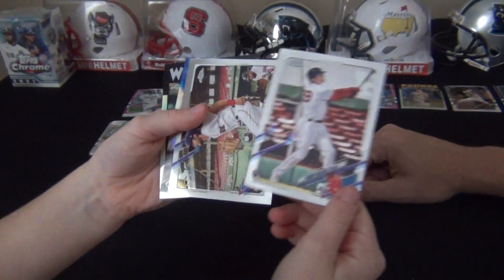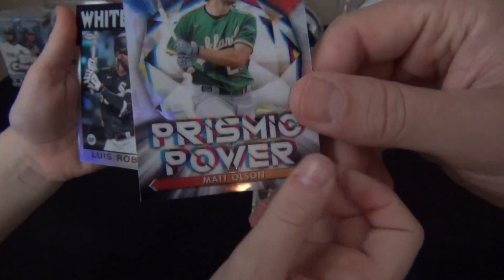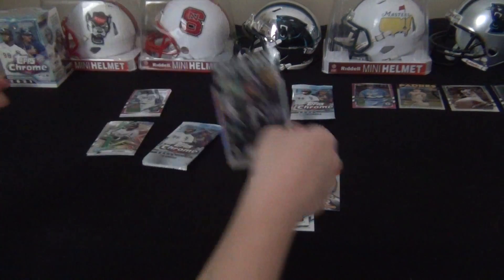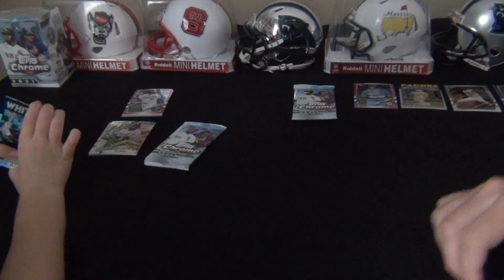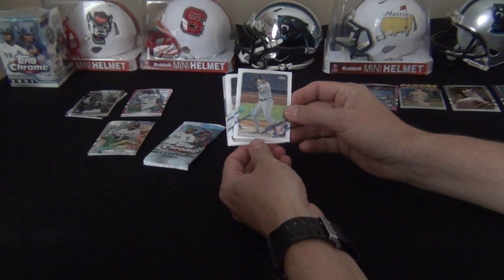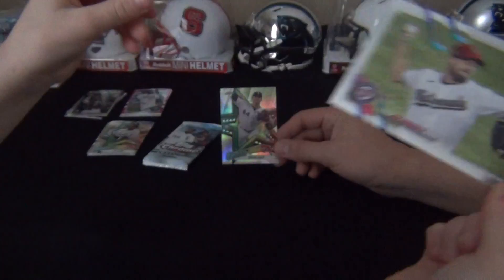Oh, that's a good rookie right there - Bobby Dalbec of the Boston Red Sox. Back to back Red Sox: Andrew Benintendi, not on the Red Sox anymore. Do you have a Luis Robert? Oh, Matt Olsen - but look at the card behind the Matt Olsen, it's nice and shiny and rainbowy. I like that. It's called a refractor when it has a rainbow reflection, but I like your word better - rainbowy. Gio for the New York Yankees, good rookie card for the Detroit Tigers, Max Scherzer - future Hall of Famer.